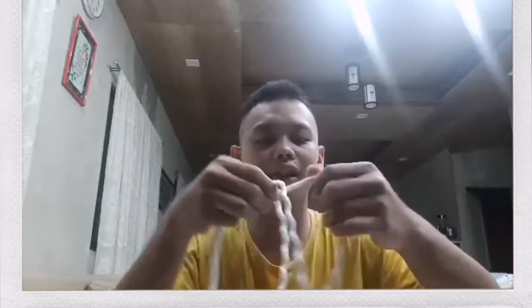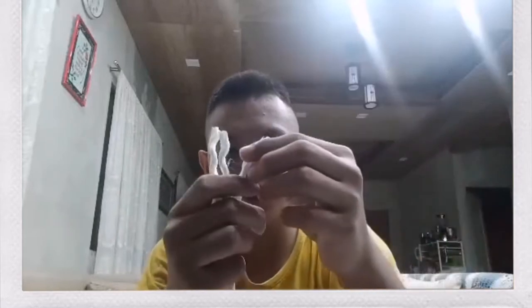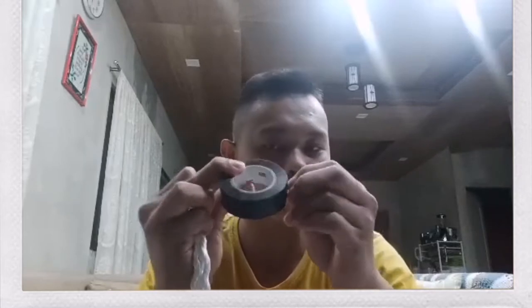You need to unravel it. After unraveling it, this three-stranded rope — you need to tape it to prevent it from fraying or shattering. You need to tape it. You may use any tape, but I recommend using electrical tape.